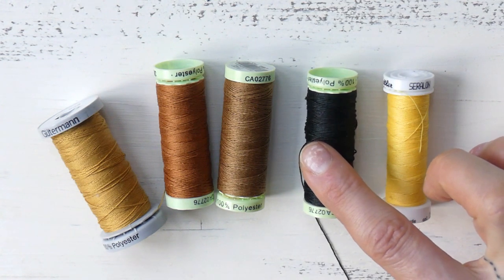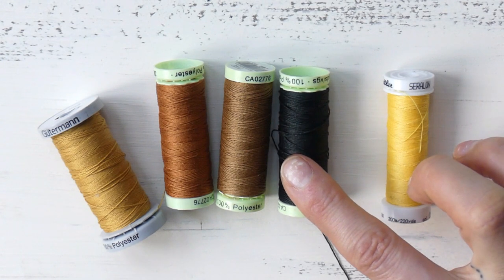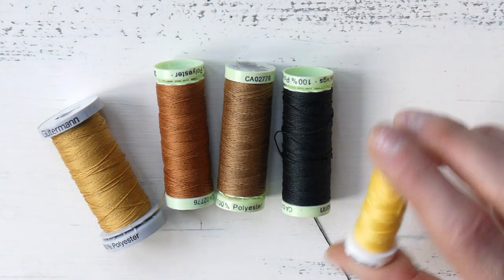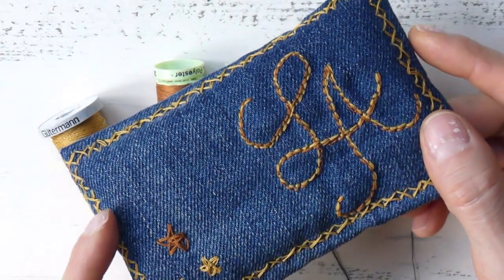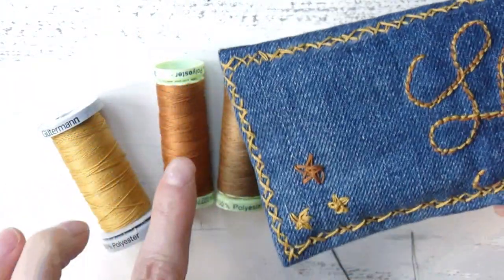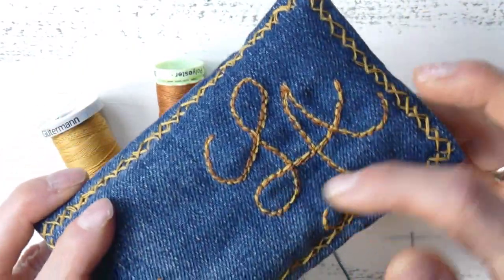That's something to keep in mind: when planning a sewing or hand stitching project using denim yarn, you will need more spools than when working with regular all-purpose yarn. But other than that, it's a great yarn — very sturdy and can also be very pretty for decorative purposes. For example, I have this tissue holder where I used denim yarn in two colors, an orangey color and a yellow mustard color, for the embroidery.